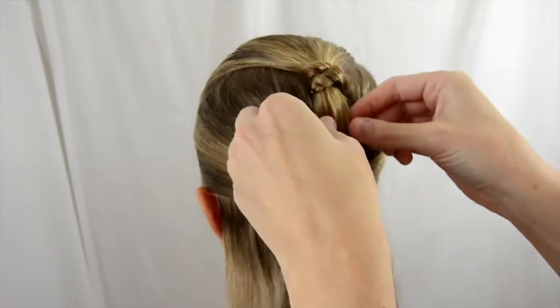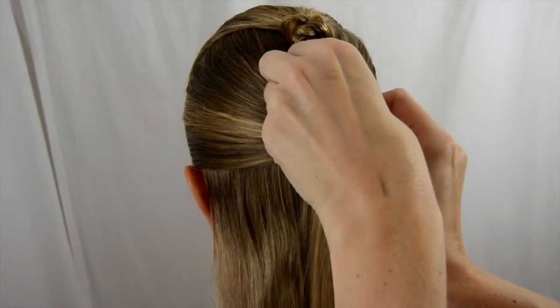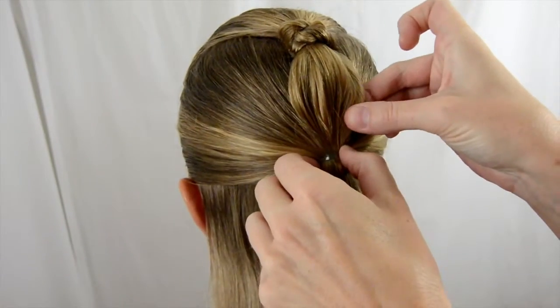You can make this a little bit looser if you want up here, or you can keep it tight. I'm just gonna kind of pull on these just a little bit to give that a little bit of fullness.